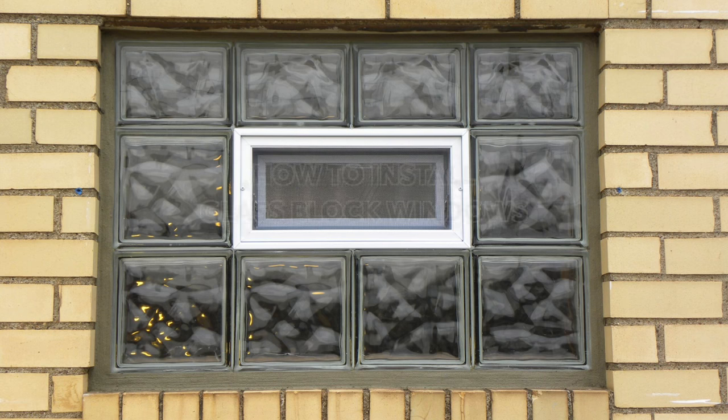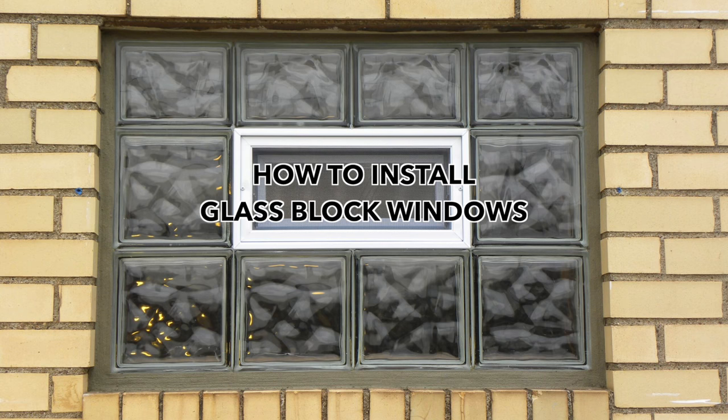In the next few minutes, we're going to be showing you how just about anybody can install a secure, affordable, and attractive glass block window — one of the most popular basement windows in the industry.